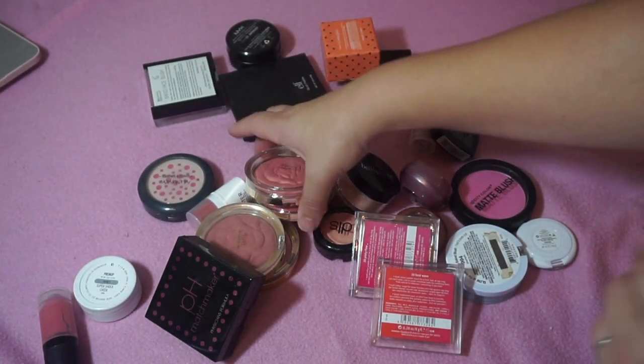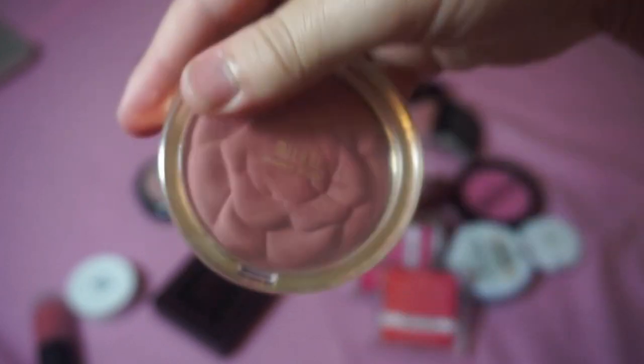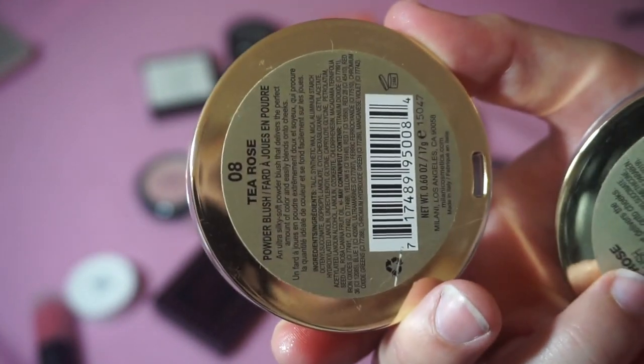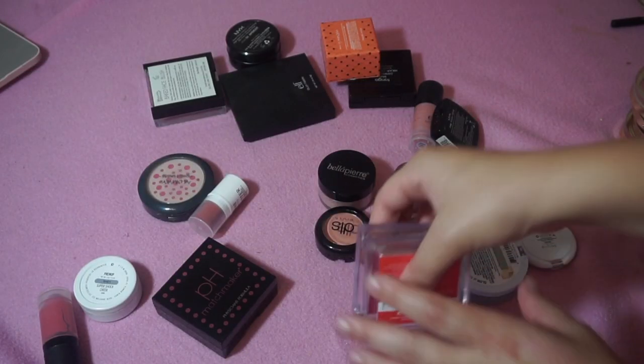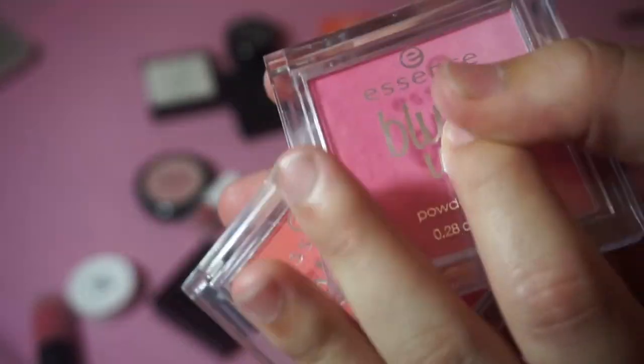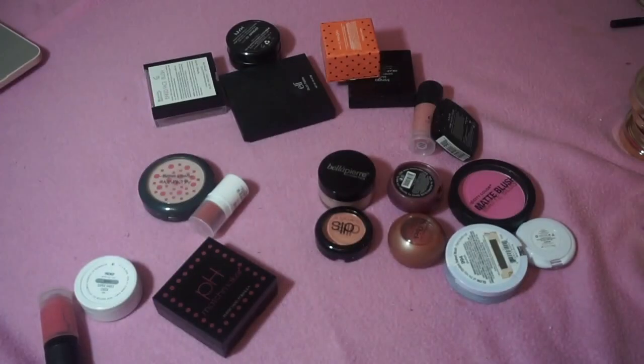I'm also keeping my four Milani rose blushes. I've got the shades Romantic Rose — that's like my favorite one — Tea Rose, Blossom Time Rose, and Coral Cove. I'm also keeping my Essence Blush Ups in the shades Heat Wave and Pinky Flow. These are like ombre blushes and they're super affordable, so I'm keeping both of those.